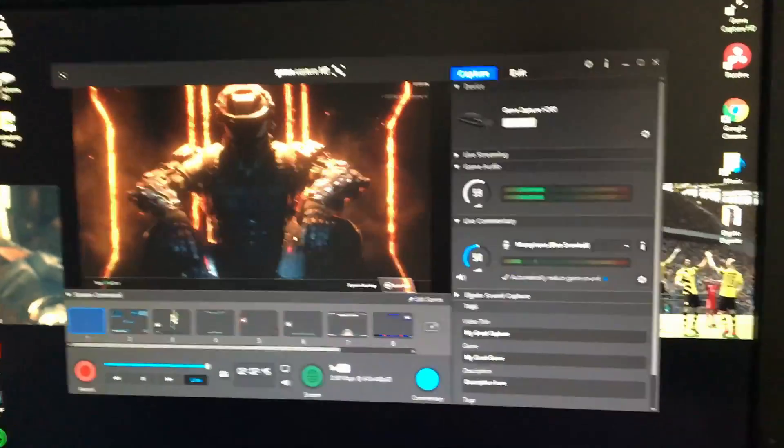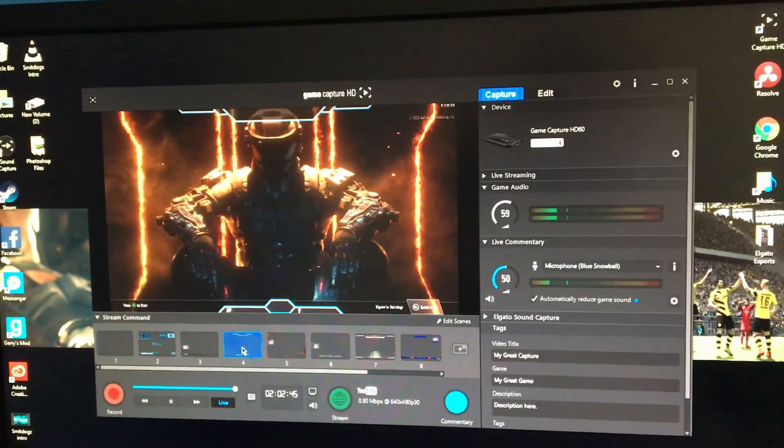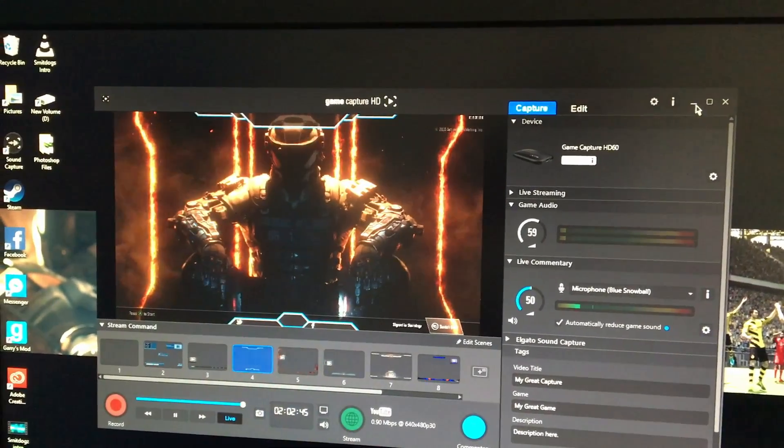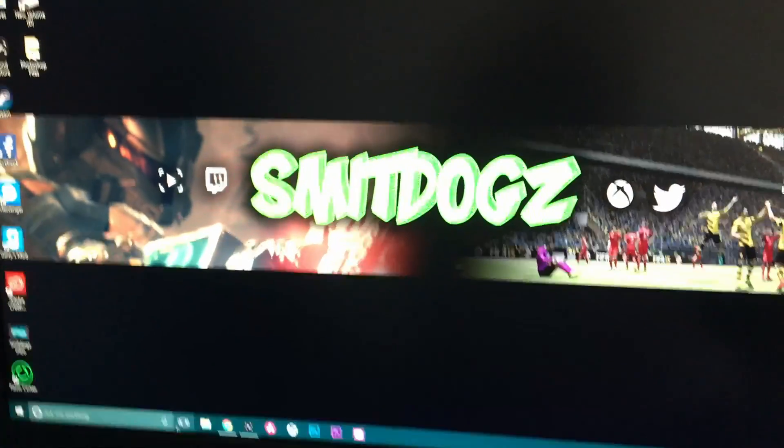I'm also working on a little overlay here, but that'll be later. Quickly go down to the channel.